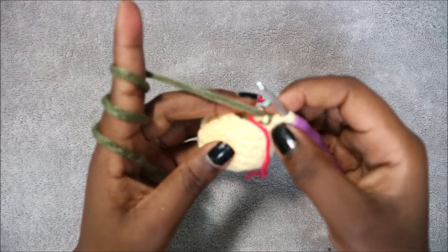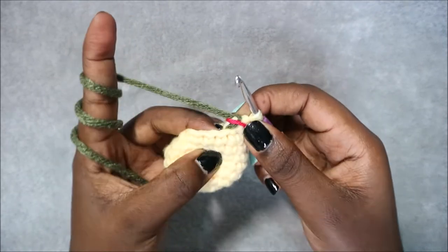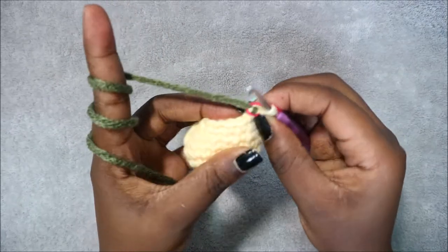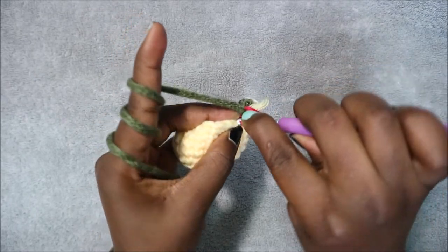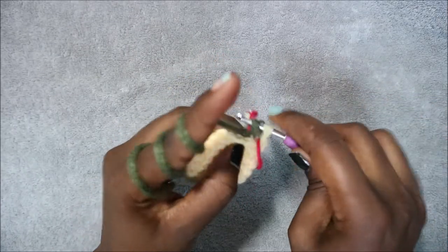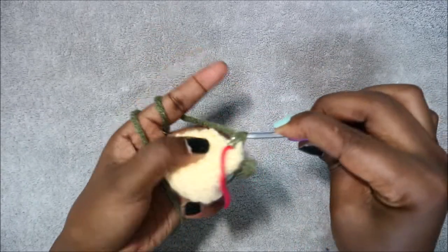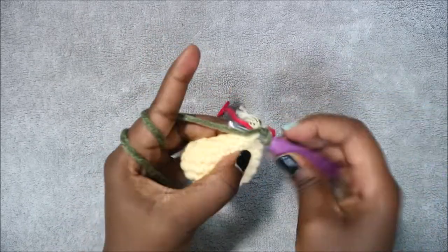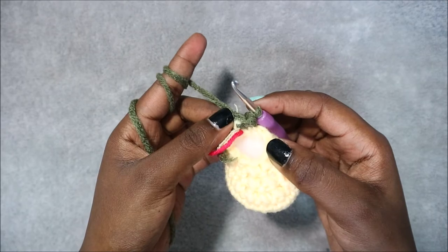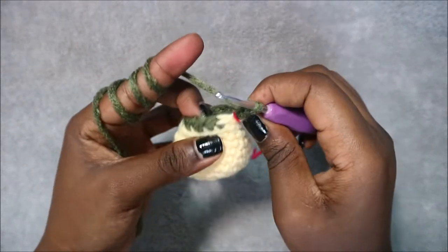After row 9 we are going to change into the trouser color — in my case the green color. In row 10 we're going to do single crochet all the way around but in the back loops only. Go into the back loop of the next stitch and do single crochet, and continue like that for a total of 12 single crochets.